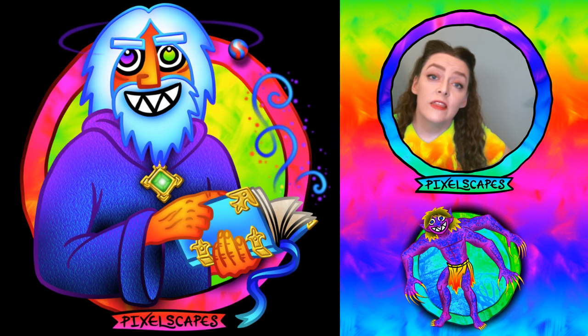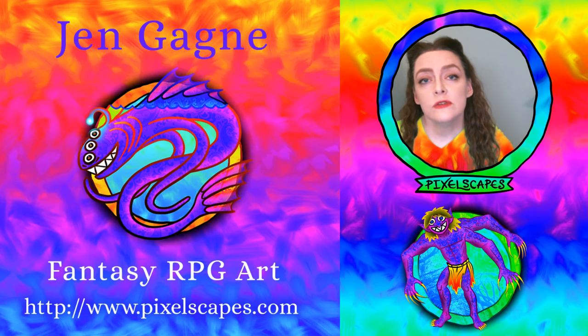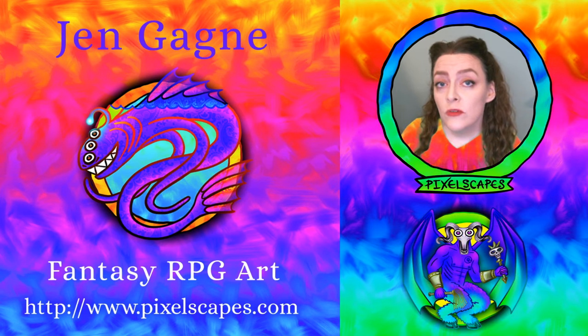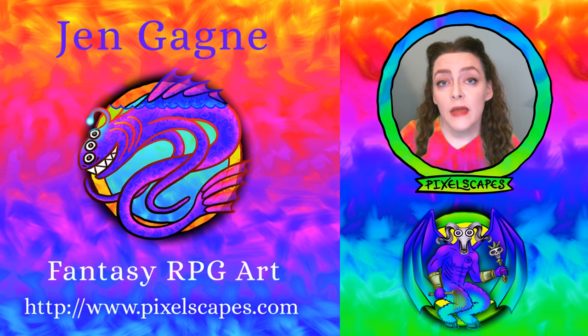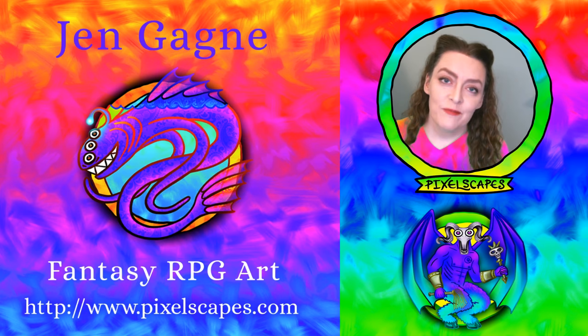Thank you so much for watching! I really appreciate it — please do like, comment, and subscribe. If you'd like to see more of my artwork or my monsters, you can drop by pixelscapes.com. I'm also at pixelscapes on Twitter. Thanks again and see you next time, bye!